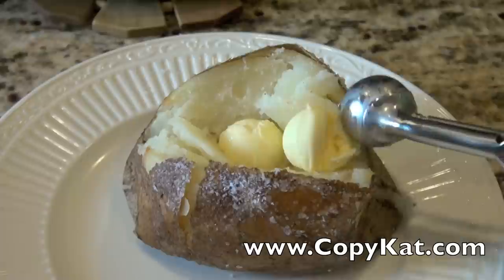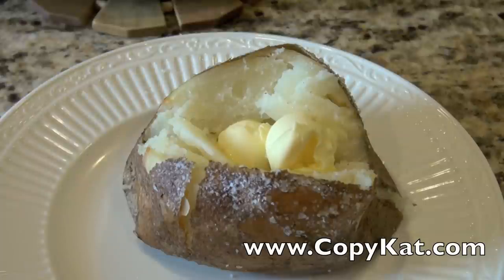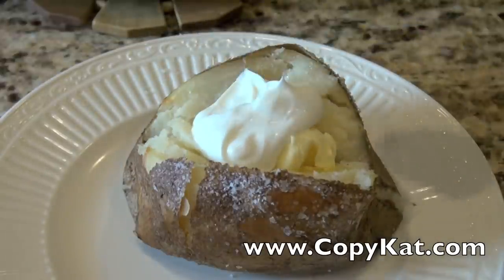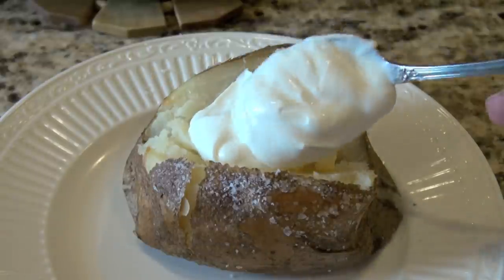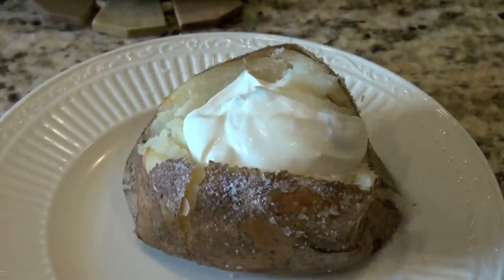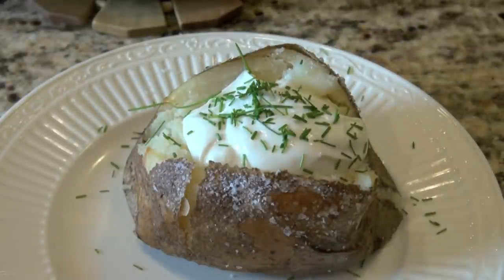Kosher salt is the non-negotiable ingredient — like the potato itself. We're going to bake these; they take about an hour in a 350 degree oven, and that's it. We're topping our baked potato with a little bit of butter, sour cream, and chives. And that's how you can make a baked potato just like they do at the Outback Steakhouse. Don't forget to subscribe so you can see more copycat recipes.